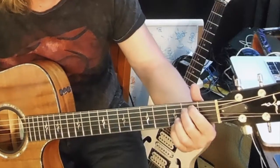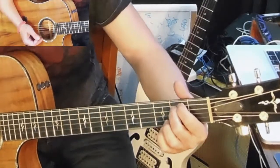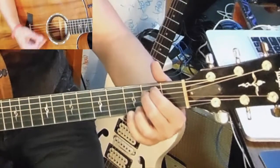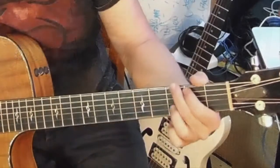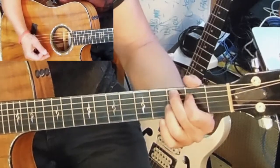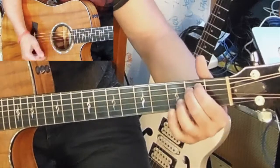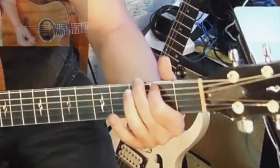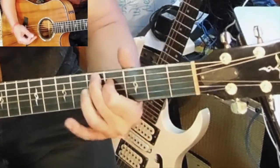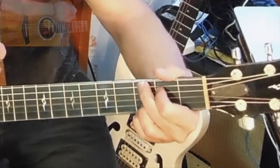For E minor, you really have a couple of options. You could go 3rd string 3rd fret — it makes it an E minor 7. You could go to the 1st string 3rd fret with your pinky or ring finger; I like my pinky because it's easier to reach. So let me play that again with a beat one more time. 1st string 3rd fret makes it an E minor 7.